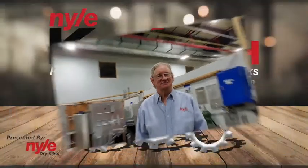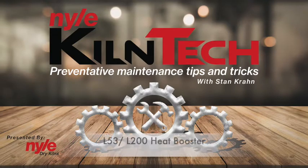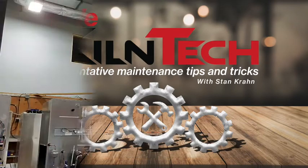It's Stan Krohn from NinoSystems with another exciting episode of Kiln Tech. Today we're going to talk about the L-53 and the L-200 heat booster, how to wire them and how to install them.